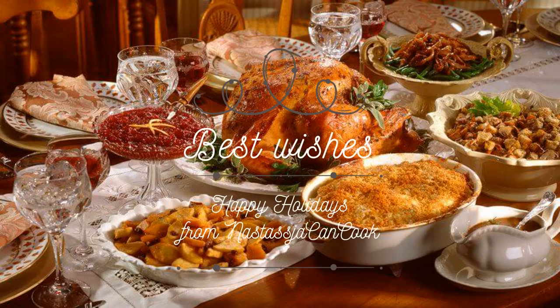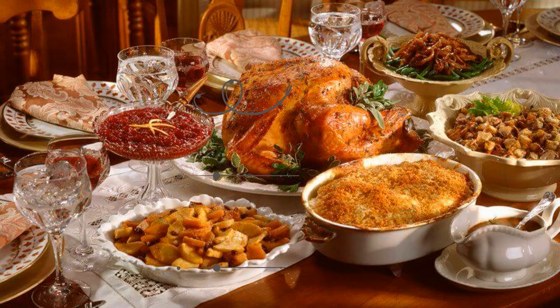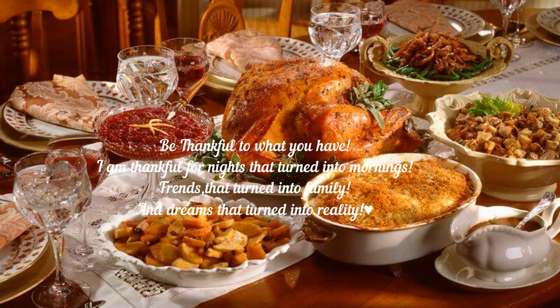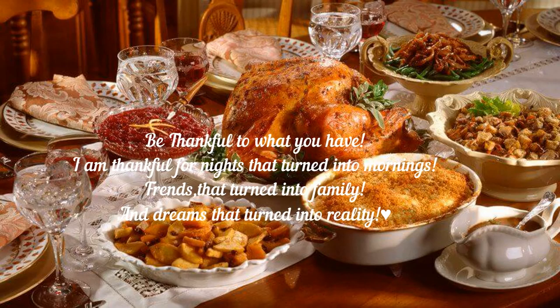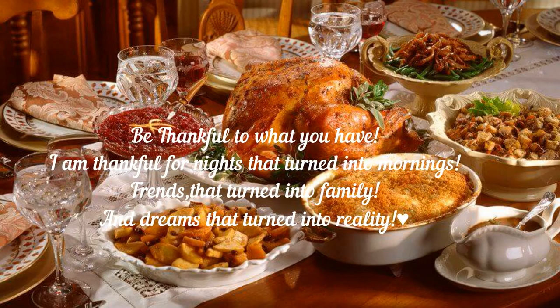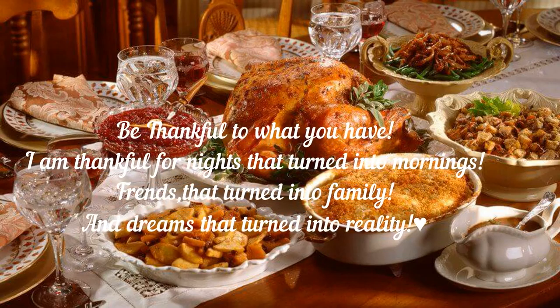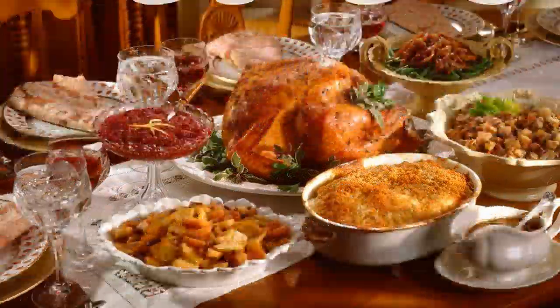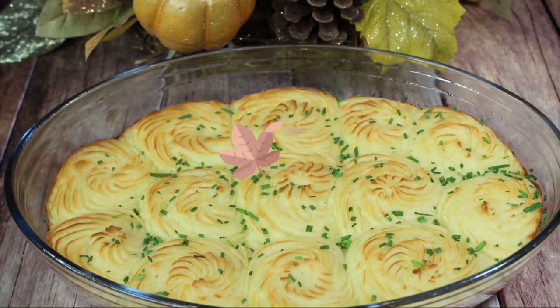Hi guys and welcome to my channel! For this upcoming Thanksgiving, I want to share some recipes. I'm sure a lot of us are not having a big traditional dinner, but before I do that I want to be thankful for what I have. I'm thankful for nights that turned into mornings, friends that turned into family, and dreams that turned into reality. Year 2020 was kind of a roller coaster.